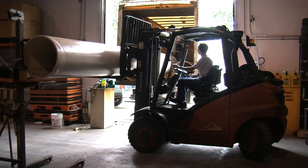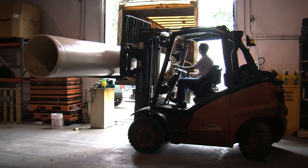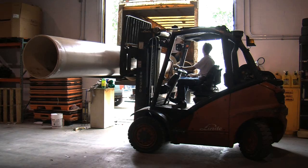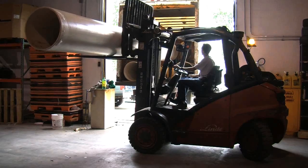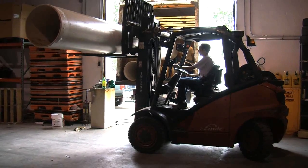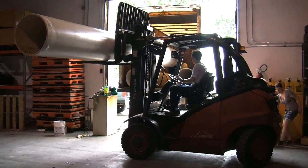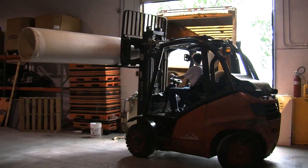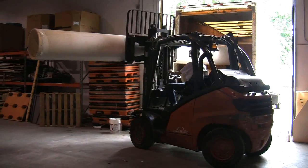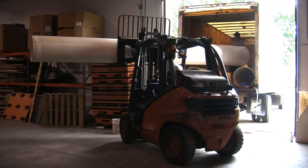There we go. I have it. I have it. Solid? Alright. Now this part sucks. Wow.